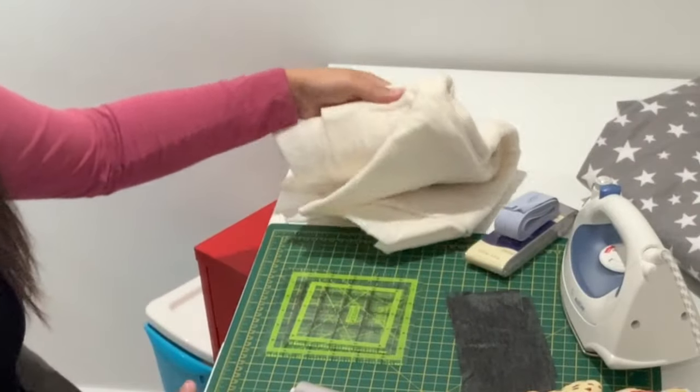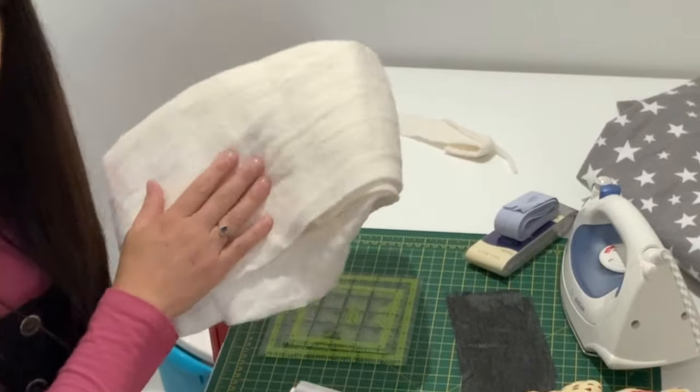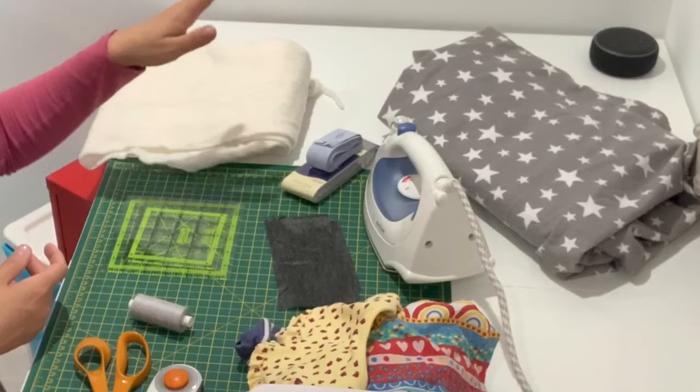You're going to need something for the middle of your sandwich — this is called batting. It comes in lots of different materials: you can get cotton, bamboo, or polyester. My personal preference for baby clothes is cotton because it's nice and breathable and washable too.